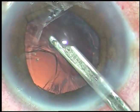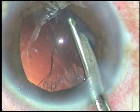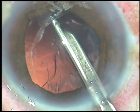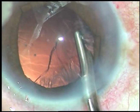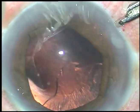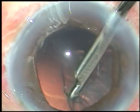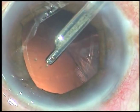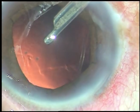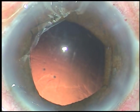Cortex is being cleaned at this moment with a 23G Simcoe. Cortex is removed.